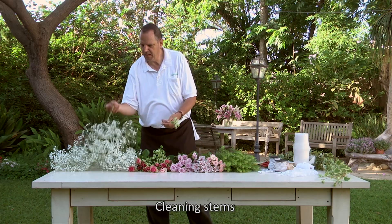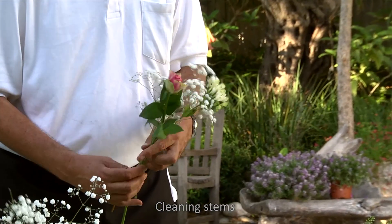First, remove the leaves from the stems below the holding point, about two-thirds from the bottom of the stem.